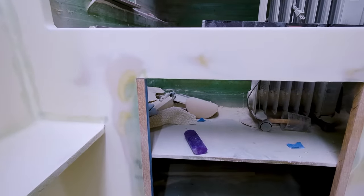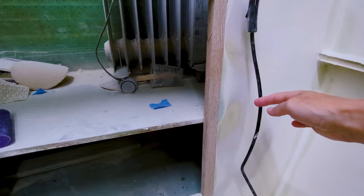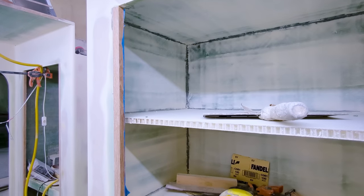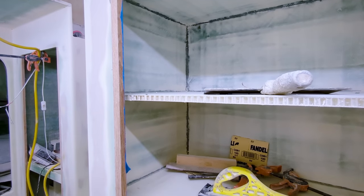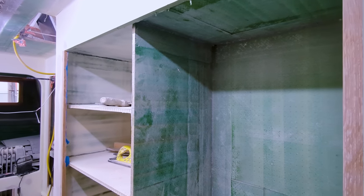We still have a long way to go before these areas really shine — getting the last primer and then paint on the walls, and of course a protective finish on the wood. But this is one large step forward for us in turning this jumble of random pieces into our dream home.